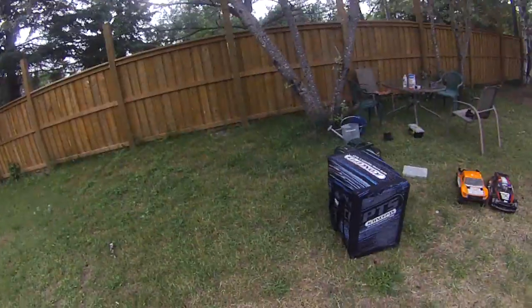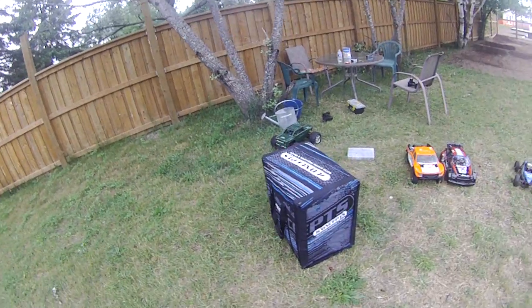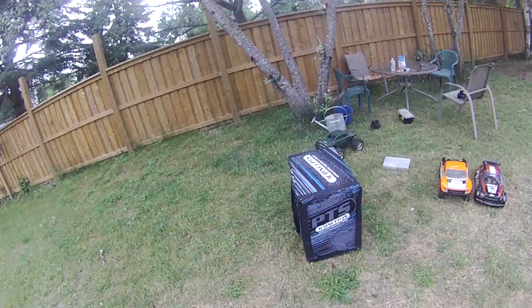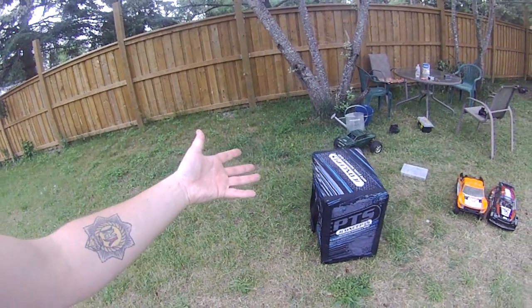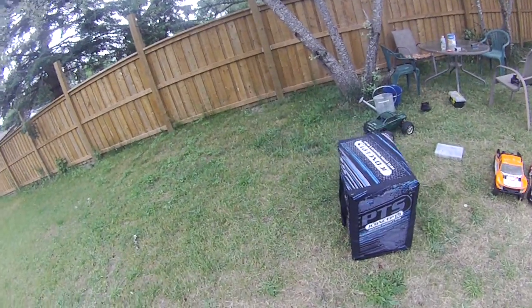I just want to do another quick video of this JC Concepts RC box carrier bag, whatever you want to call it. It was only $100 — well, it was like $125, but they gave me a little bit of a deal, so $100.